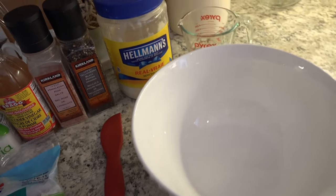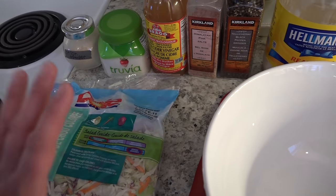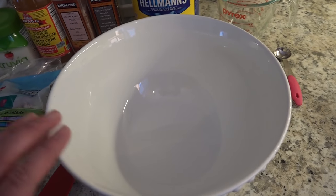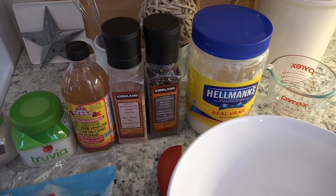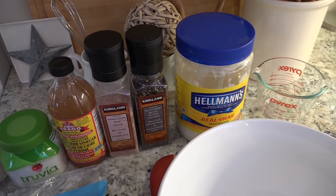If you are shredding your cabbage and your carrots, go ahead and do that now. Then we're going to mix our ingredients in the bowl and dump the cabbage in and mix it all together. I tend to eyeball this because I've made it so many times, but I will give you exact measurements as we go along.